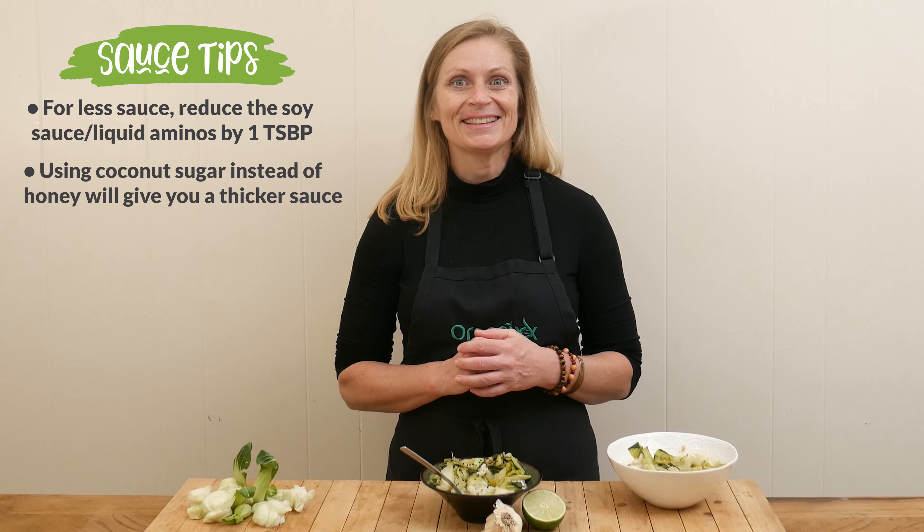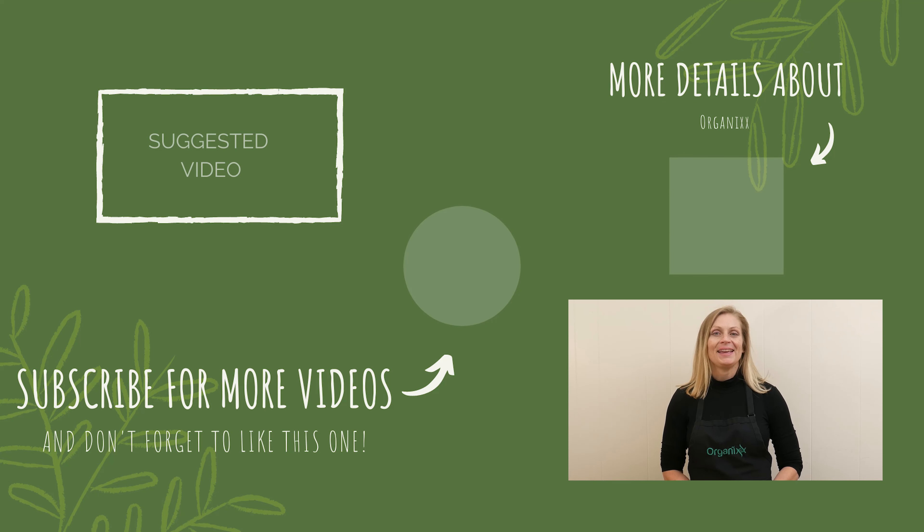Give this one a try. Thanks for being with me today — I appreciate you being here. Make healthy choices this upcoming week, and I will see you next week in the kitchen. Take care. Bye-bye.